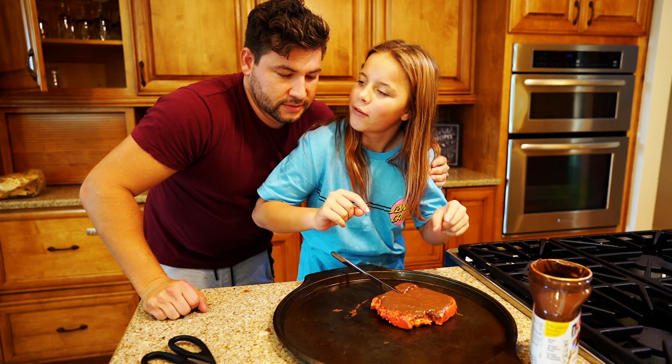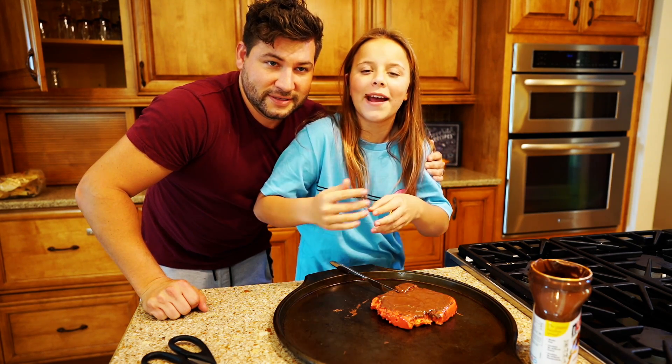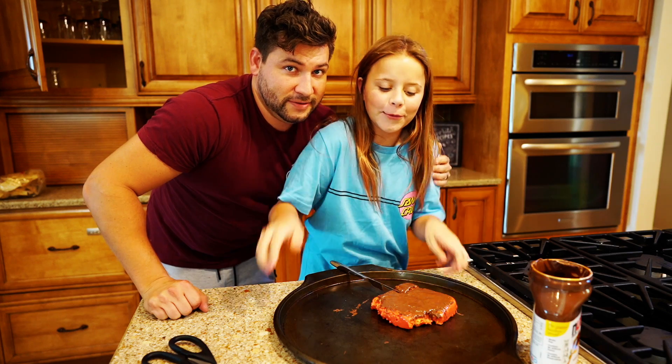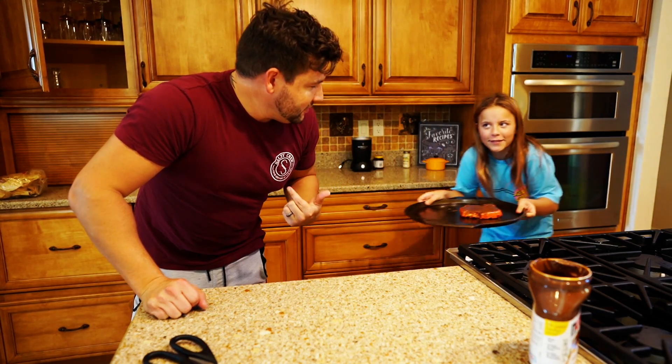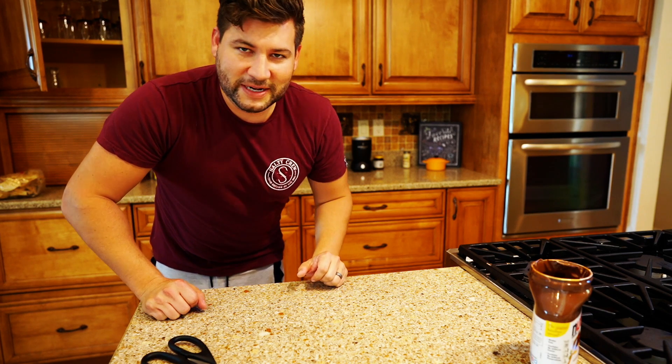Like this video and don't forget to subscribe — Big Tater Tot is out. I thought I was the Big Tater Tot. No, I'm the Big Tater Tot. I'm the star of the show. Oh my gosh.